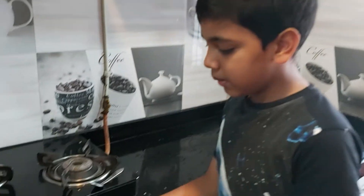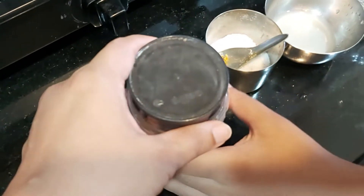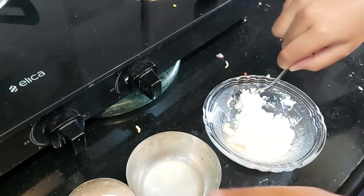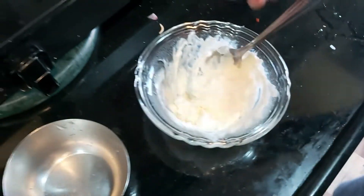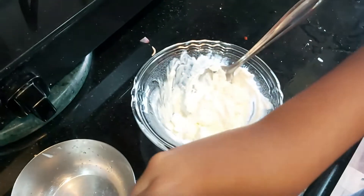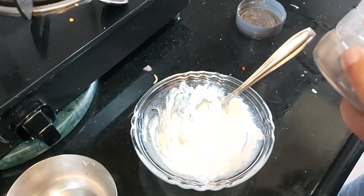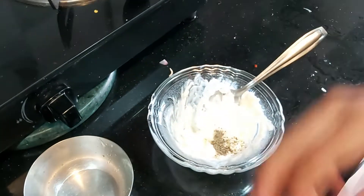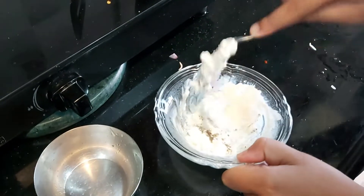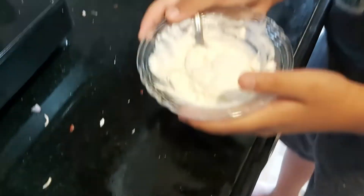Next we are going to our third layer, sour cream. So let's start making sour cream. Here I have hung curd, lemon juice, salt and black pepper powder. First we will add lemon juice, then we will put salt to taste, then one fourth teaspoon black pepper, then mix. Now my sour cream is ready, now we put it in the fridge.